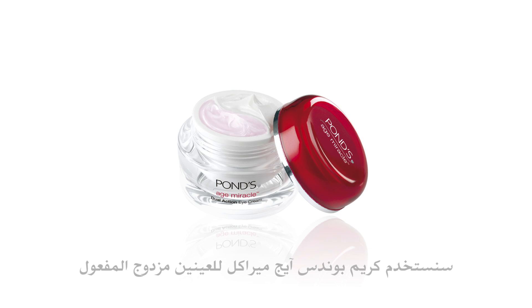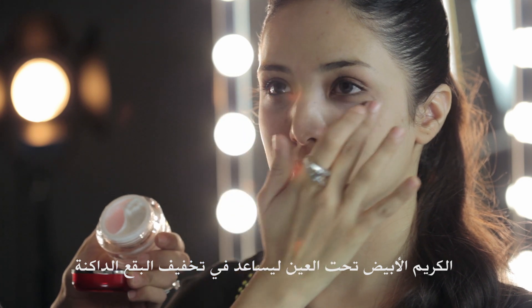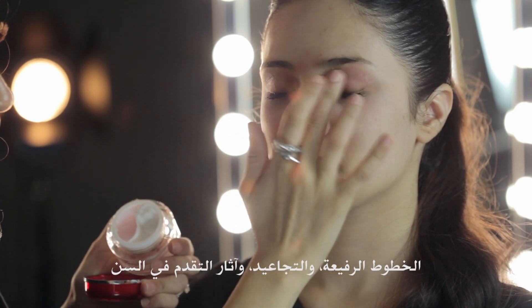I'm going to be using the Pond's Age Miracle Dual Action Eye Cream. What I really like about it is that there are two creams in one container. The white cream is used under the eye to help reduce dark spots, and the pink cream is used on top of the eye to help get rid of fine lines, wrinkles, and crow's feet.